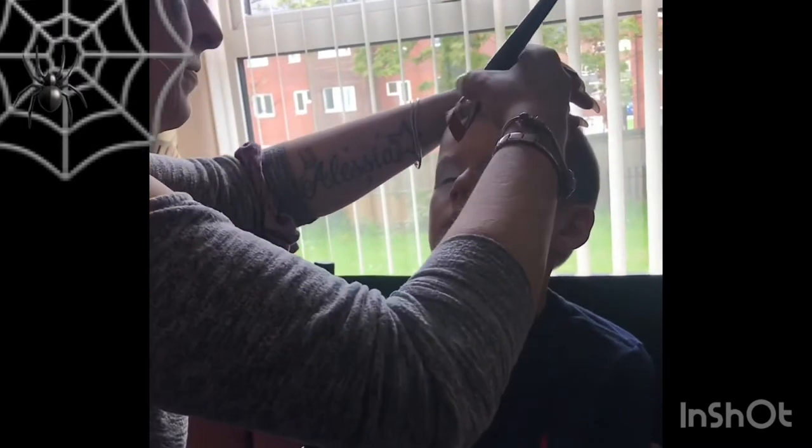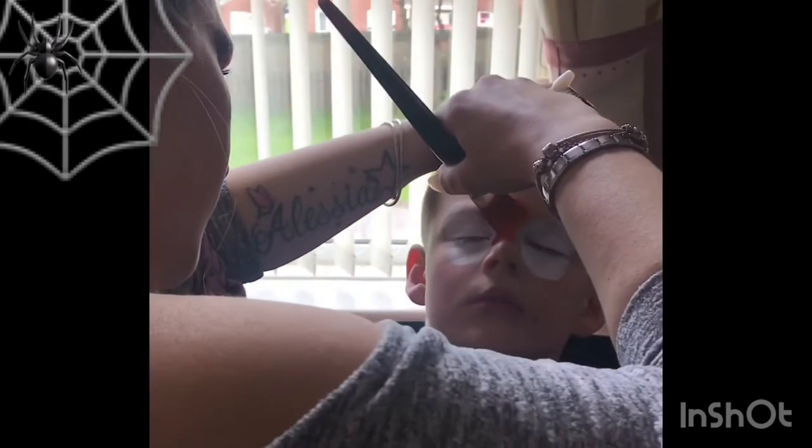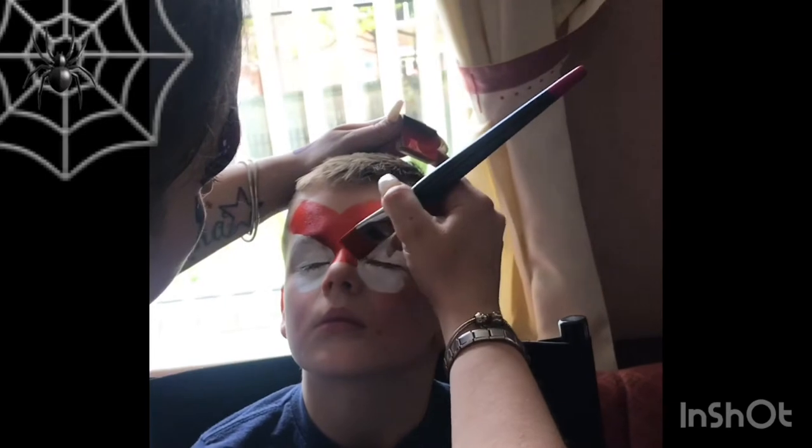I got my white Diamond FX and loaded a Diamond FX petal sponge — it's the perfect shape — and I dabbed it on both eyes, slightly on an angle.